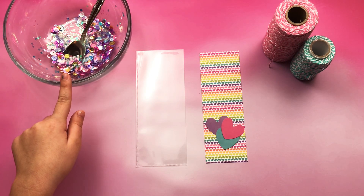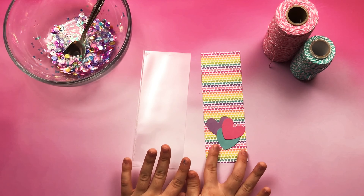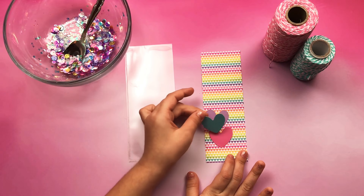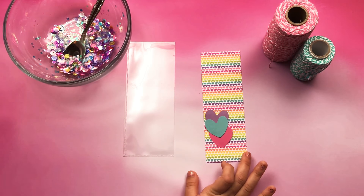First we have a shaker mix. We have a clear pocket page, paper, hard paper, and a hard shape. And we have yarns — blue and pink.